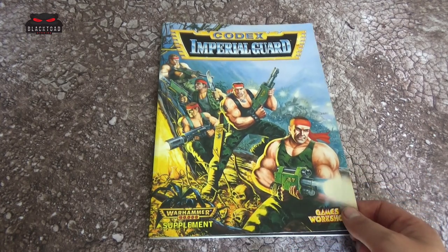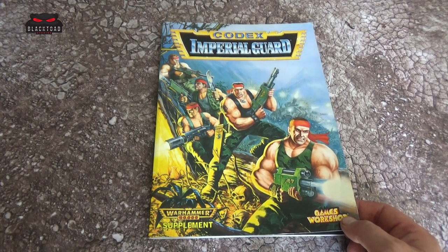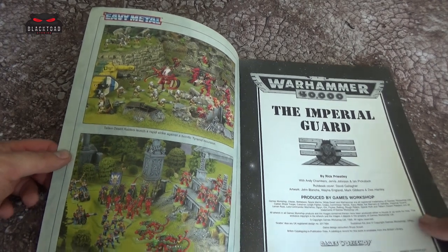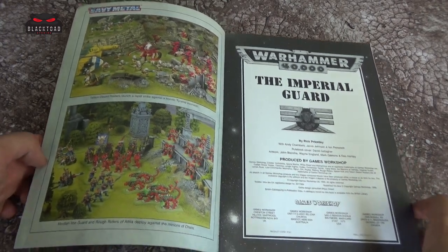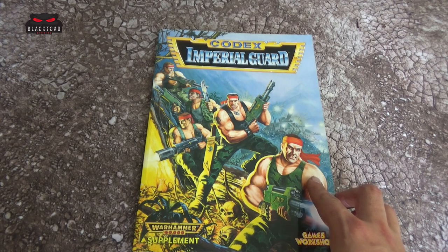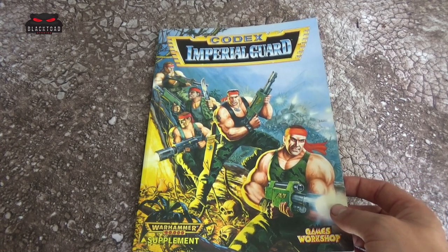The 2nd edition Imperial Guard Codex has 112 pages, close to the 8th edition codex which is 144 pages. Opening it up, we've got some classic heavy metal kind of artwork, nice little dioramas, a bit different to the Sisters of Battle codex — there's a little bit more action. Looking back at the cover, it's very of its age, very much action heroes. I believe the cover was by David Gallagher — very proper Imperial Guard.